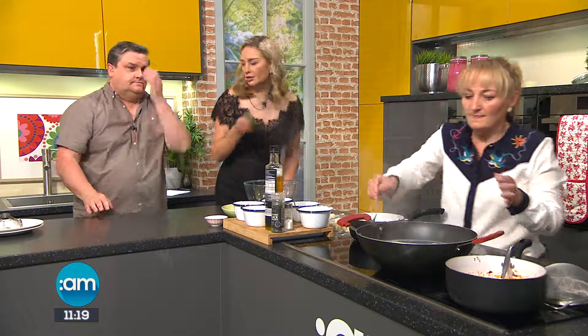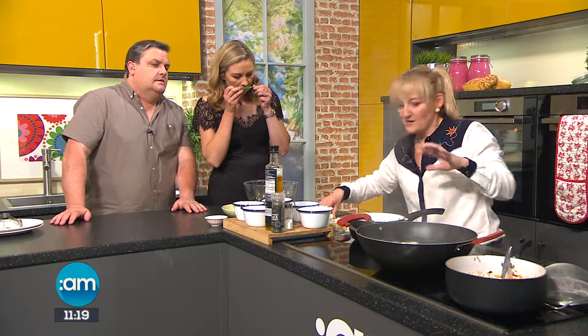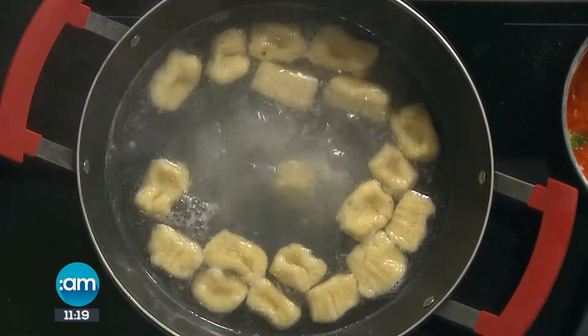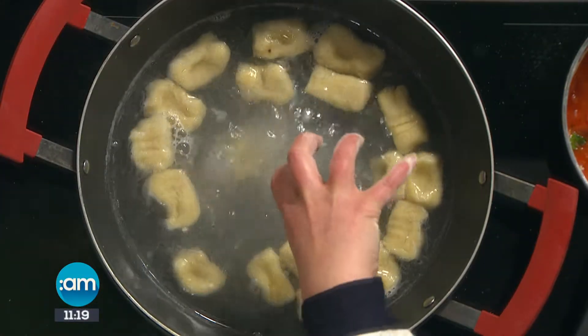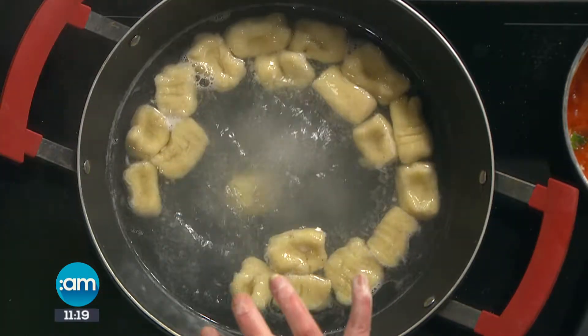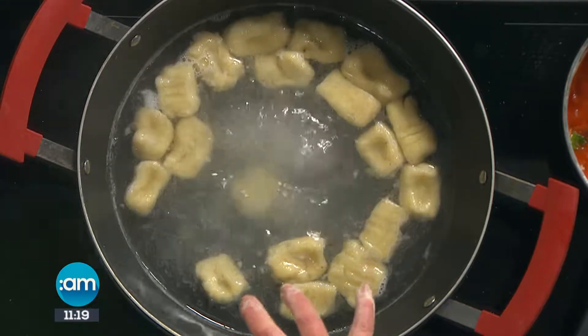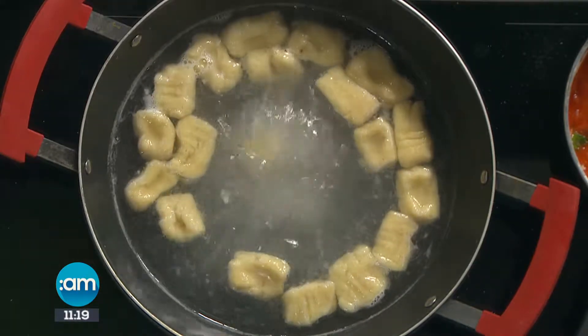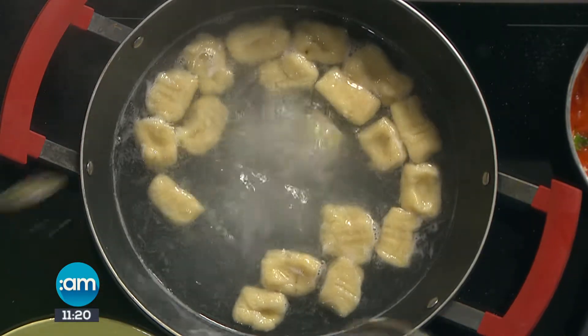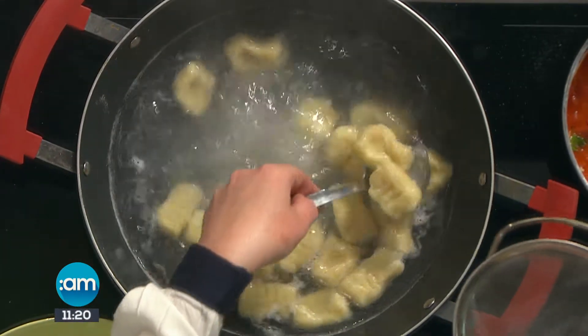We have a pot of boiling salted water on, and we're going to drop our gnocchi in. Give it a swirl and wait for it to rise up to the top. When it's risen to the top, count for about 15 to 20 seconds and then it's cooked. You really don't want to overcook it — it's very quick.